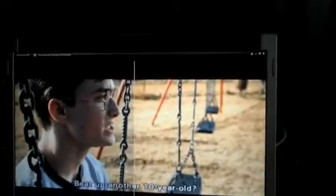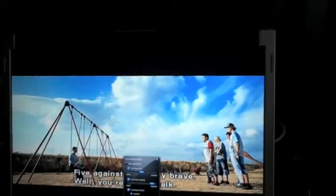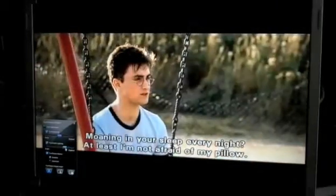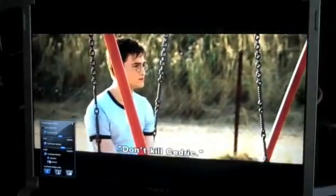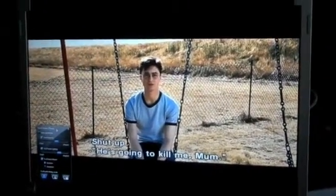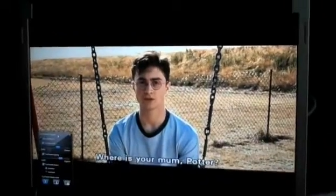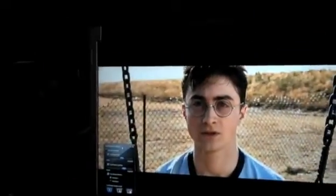If we turn off the split screen effect and just go to True Theater HD everywhere, we have this adjustment here where we can control the level of lighting effect, the level of upsampling, or the level of motion interpolation. Here we're watching a DVD, but it looks almost like a Blu-ray disc. This is just a standard old DVD, and it looks like HD. It's stunning.